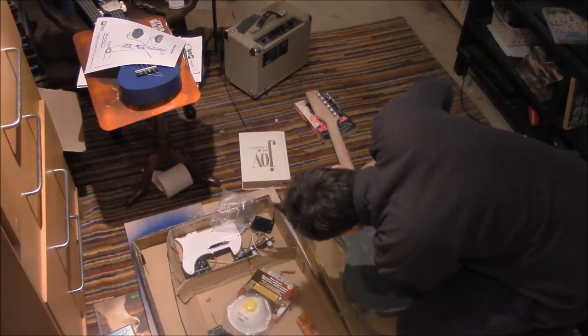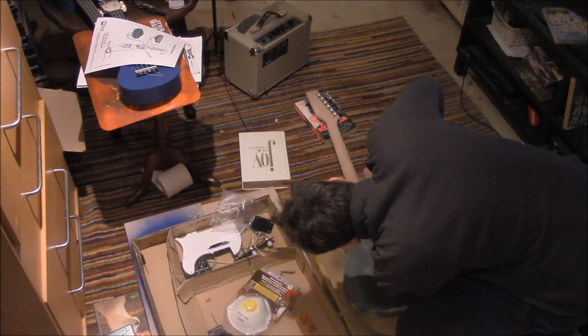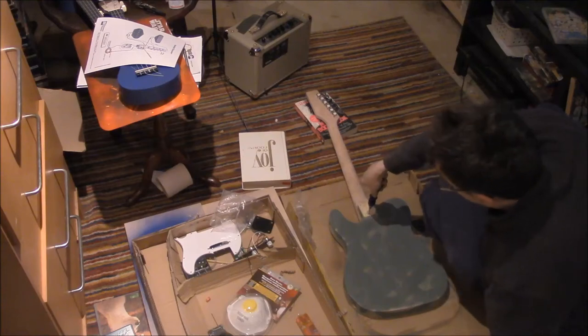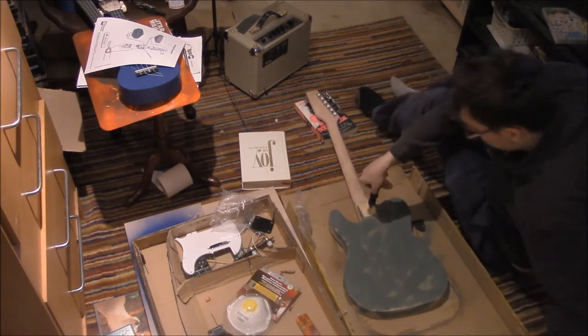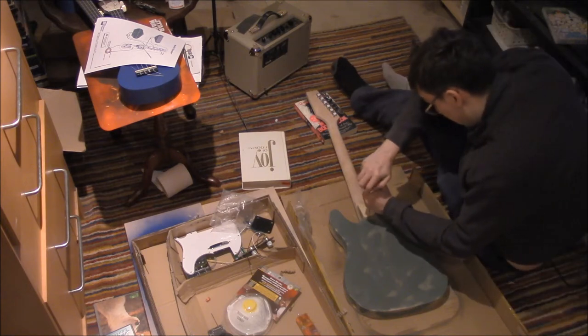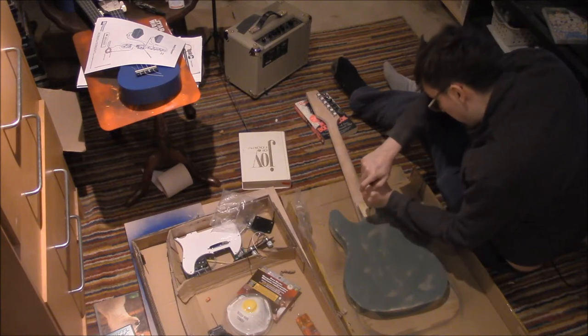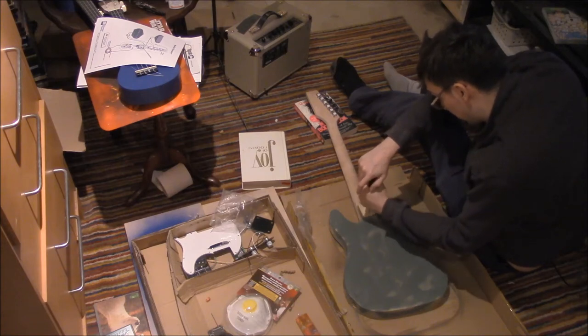We're really down to desperate measures here to attach this neck to the body. I'm not that strong of a guy. Probably most people would use power tools, even if they were strong — or maybe especially if they were strong, that type of person.